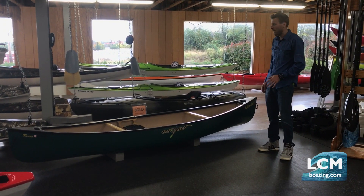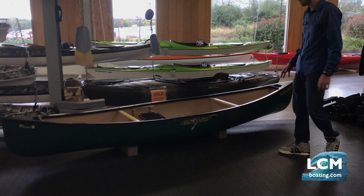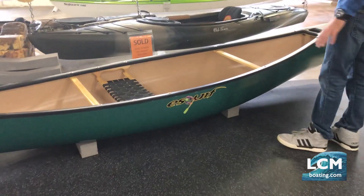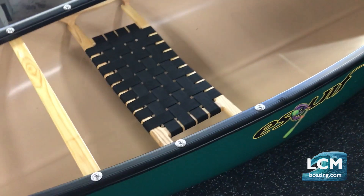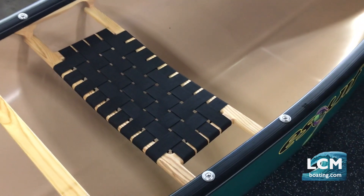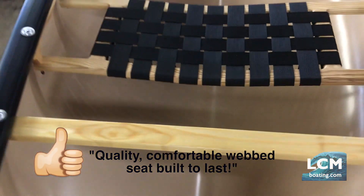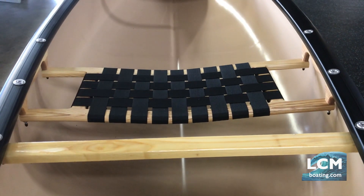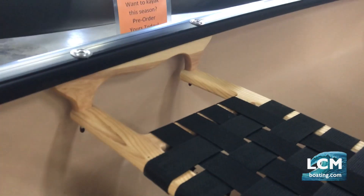We've brought this Adirondack pack canoe down so you can take a closer look at it. We're going to look at the features on this boat first, and then we'll give you a history of how and why this boat was formed by Skeif. What makes this Adirondack a really nice package is a beautiful web seat in the middle. There's a slight curvature to the webbing, and they've actually curved the wood at the seat base. The wood hangers for the seat on either side are impressive — it's all one-piece construction with a beautiful shape. That's craftsmanship right there.